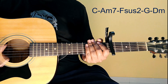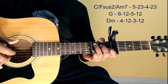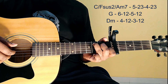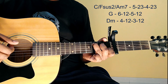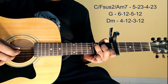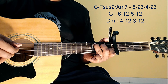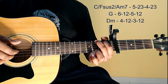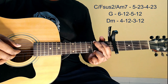I think chords use kar raha hai. Ab jo plucking pattern meinne use kiya hai: C aur F suspended 2 aur Am7 ke liye jo plucking pattern hai, exactly same rahega. Thik hai. To ye meinne use kiya hai: 5th, 4th, then 2nd, 3rd. G chord change: 6, then 2 & 3, then 5, 2 & 3, 6.